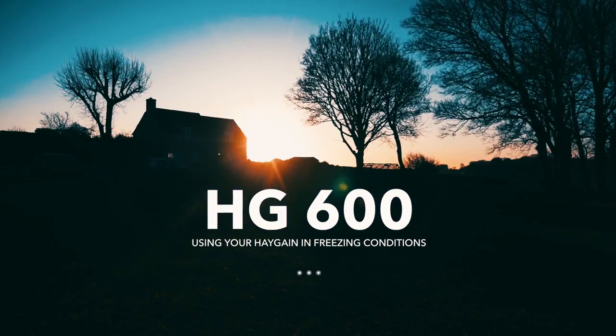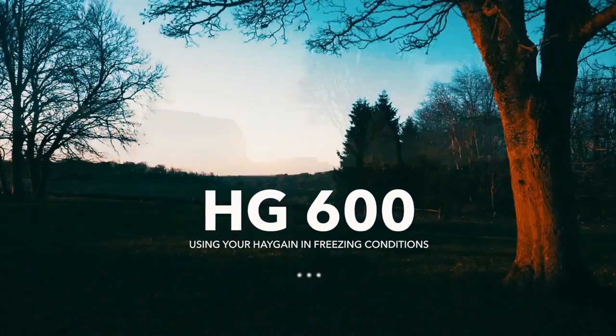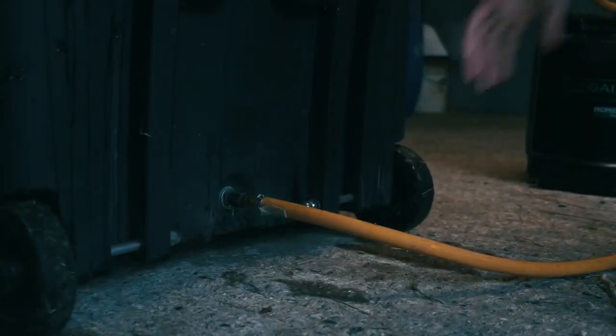Freezing conditions? Here are a few tips to keep your Haygain HG600 running smoothly in sub-zero temperatures.